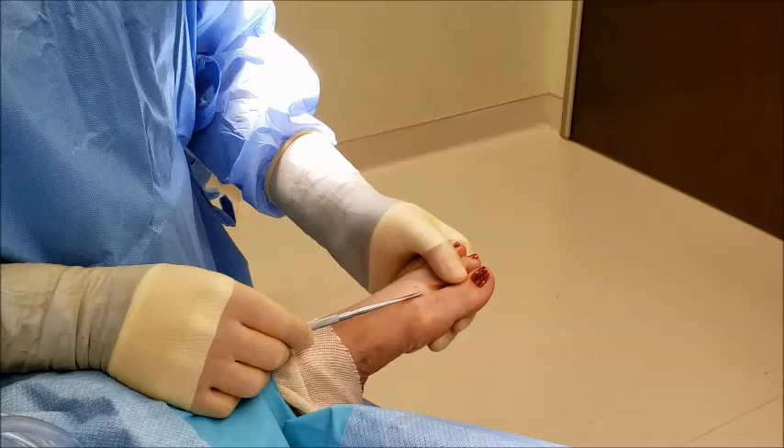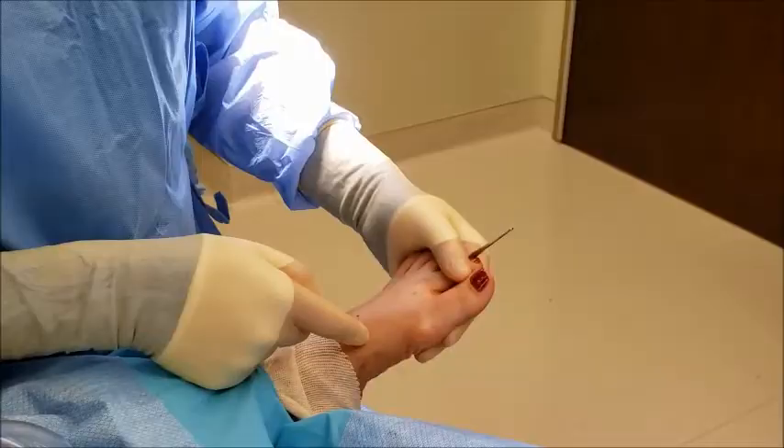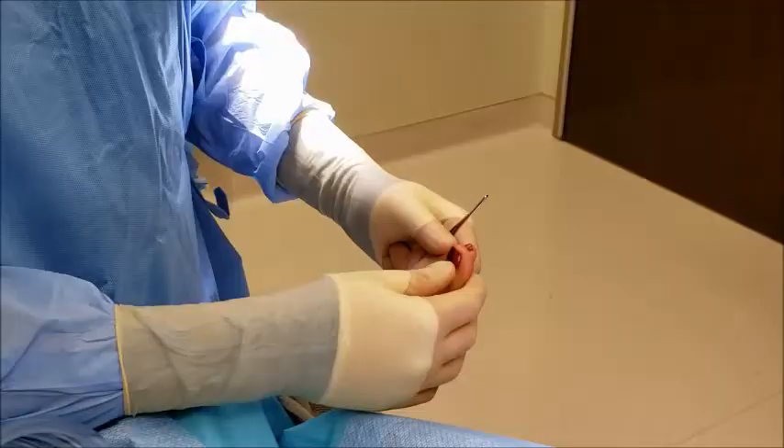Most people believe that enlargement is a growth of bone, but in this case it's actually a deviation of that first metatarsal bone behind the great toe, where it deviates towards the midline. In other words, there's an instability in the joint here that allows a widening of this gap.